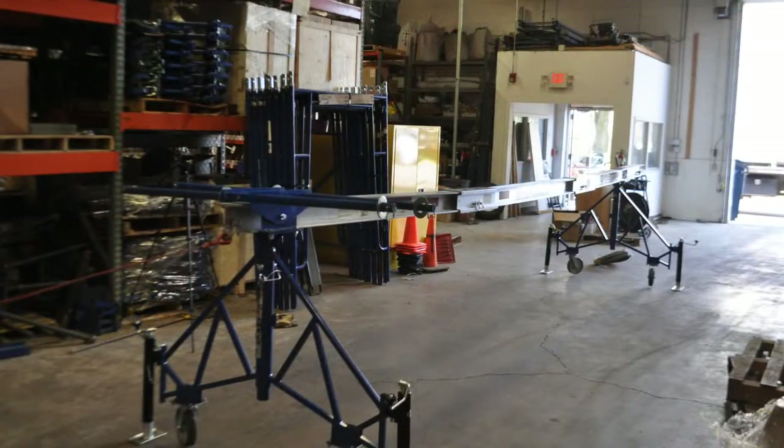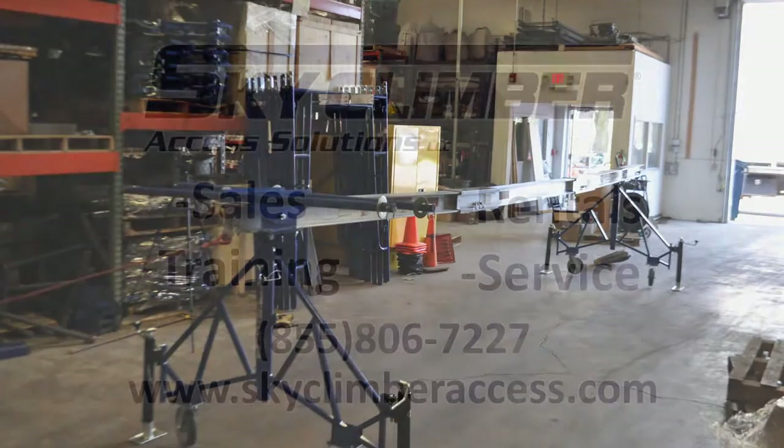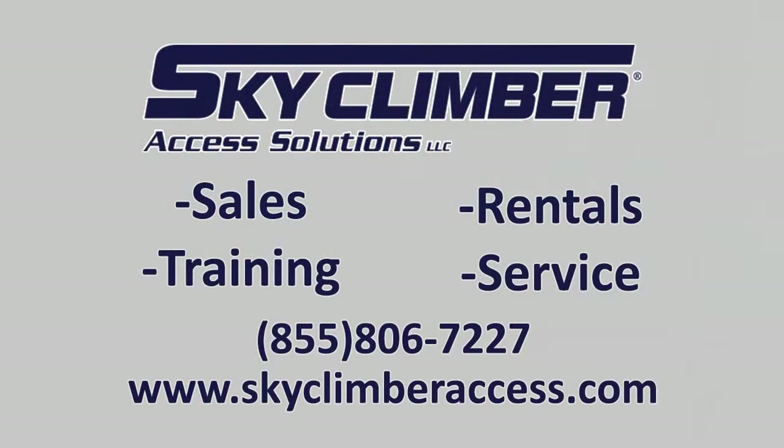The rolling roof rig is now set up to support a swing stage. Thank you for watching this video. For more information or to contact SkyClimber Access Solutions, go to skyclimberaccess.com.